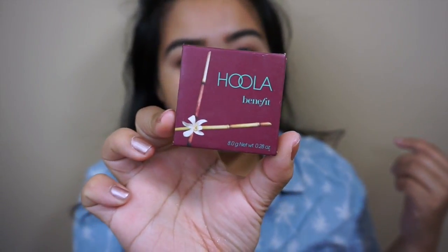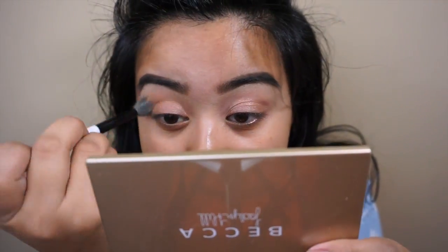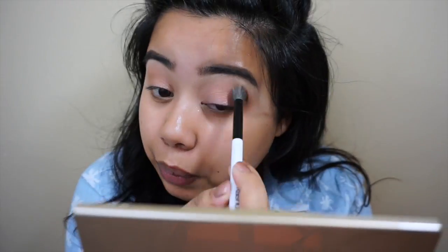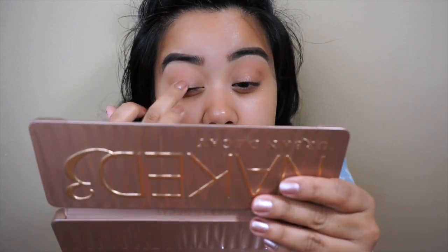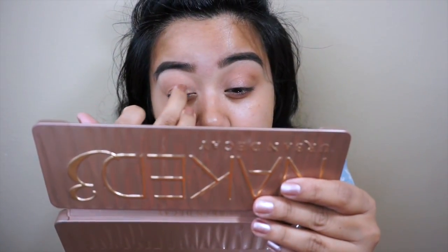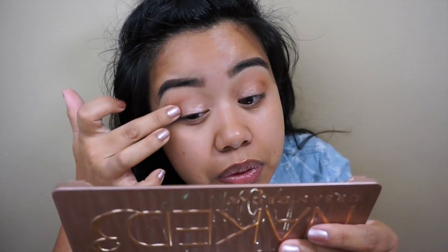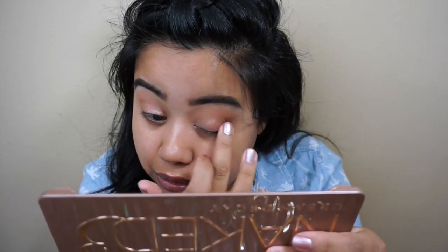And I'm going to go in with Benefit Hoola, just with a fluffy brush. Going back into my Naked palette, I'm picking up Trick. I'm just going to go ahead and add a little bit more. Sometimes applying the second shadow, it like loses the pigment. Just go ahead and reapply if you need to.